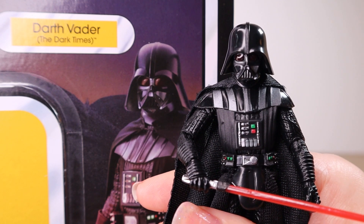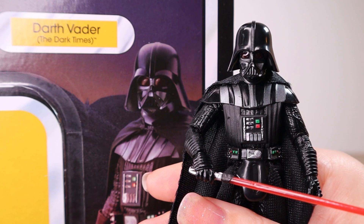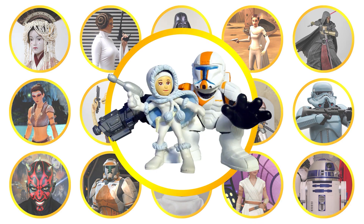Let's take a closer look at the Dark Times Darth Vader from Hasbro's The Vintage Collection, VC241, from the brand new Obi-Wan Kenobi series. I'm Phila Varykino, living the Star Wars life.